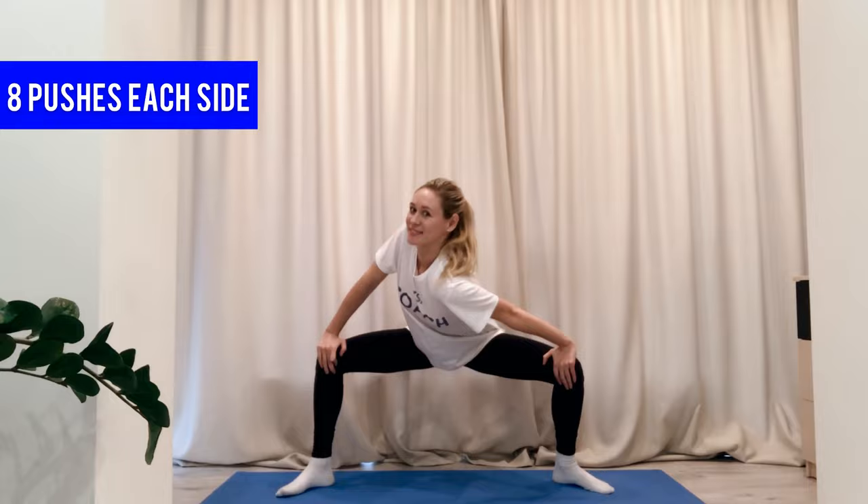To warm up before your inner bower, make sure you have your yoga mat and your yoga block. Take your legs wider than your shoulders and go into plie. Move your right shoulder forward and do eight pushes.